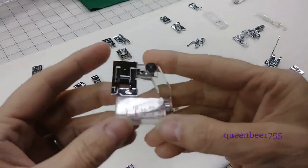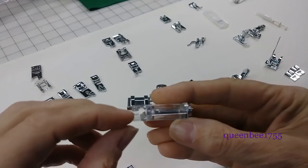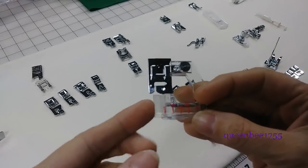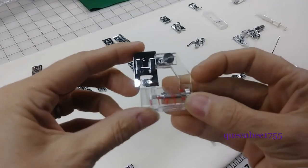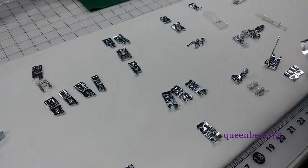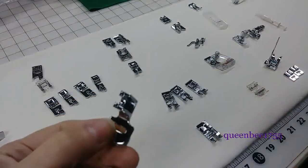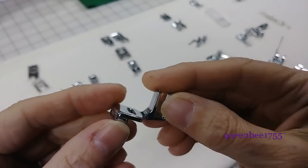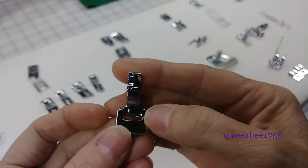This foot is an adjustable bias tape foot. It's for feeding the bias in and guiding it as it wraps around the fabric, and this one can be adjusted to different widths. This is a shearing or gathering foot — it only does a light gathering. If you want something that's fuller, then you should try a ruffler. It does allow for zigzagging or straight stitch.